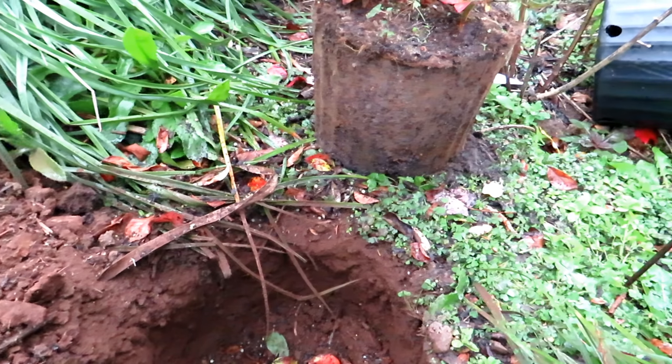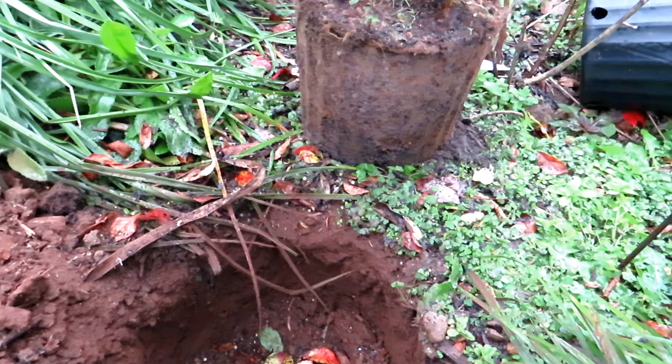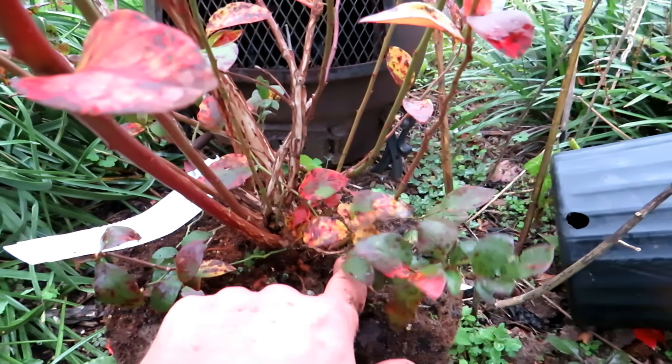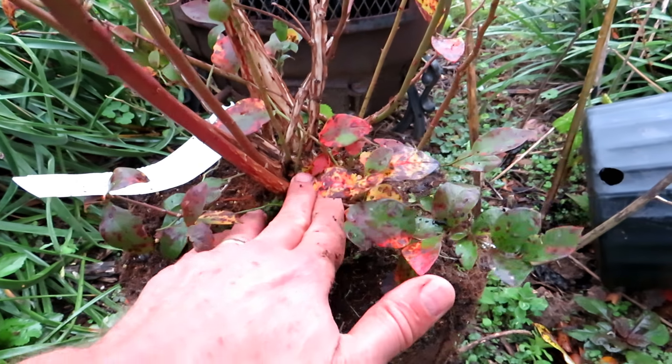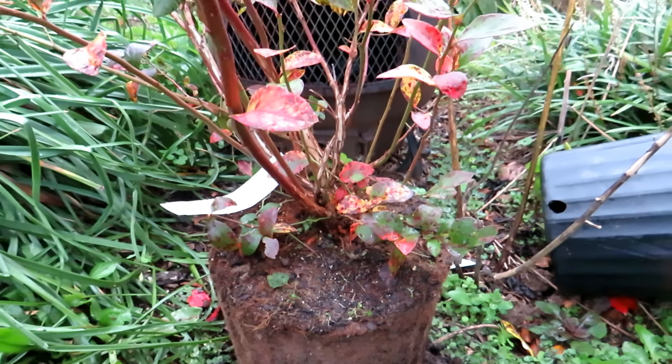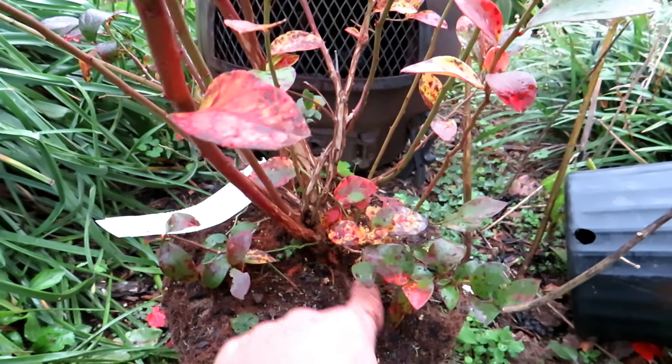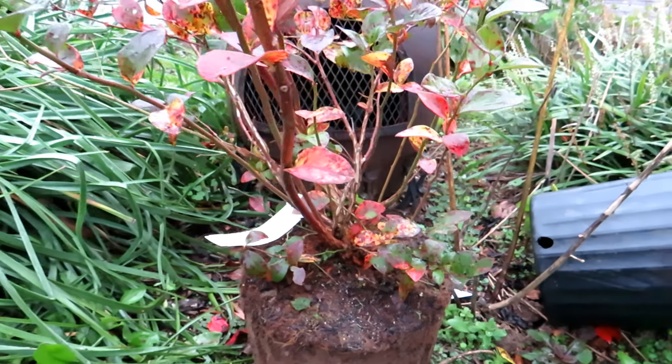Water them in at the end, and then maybe once a week if your soil seems to be drying out. But they're pretty much good to go. I'm going to bury this a little bit deeper than I would — normally the soil will just come right here. I'm going to mound it up a little so this plant can send out some more roots and take care of itself. It's well anchored to another root here — it should be okay.